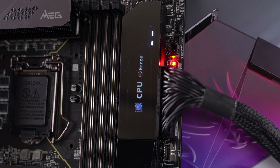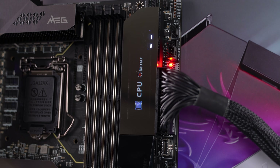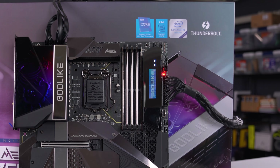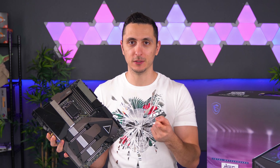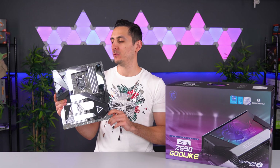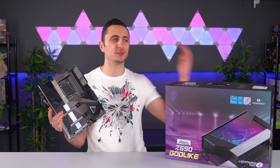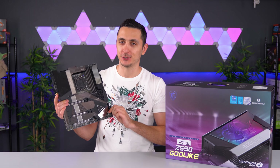Another really cool feature of the Z590 Godlike is the Dynamic Dashboard 2 — a colorful OLED panel that indicates the status of your board, has a built-in debug function with tons of useful information, and you can even customize your profile to show off your personality. If I were to build with this board I'd do a custom loop with chrome tubing and fittings — I think it would look amazing. For the very few enthusiast gamers looking for the best of the best with no compromise regardless of price, this is a board you should definitely consider.